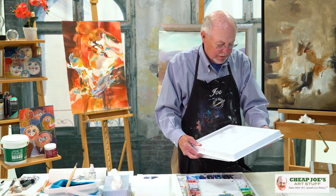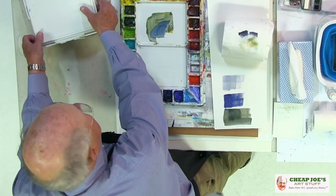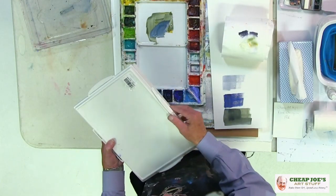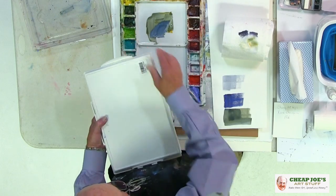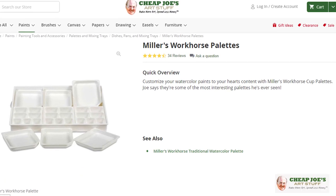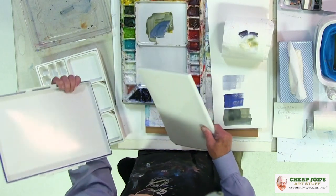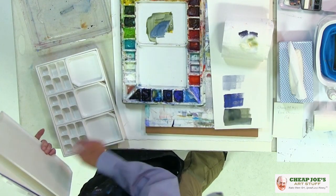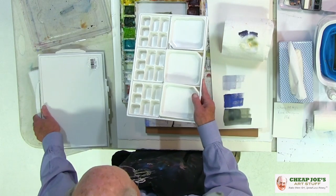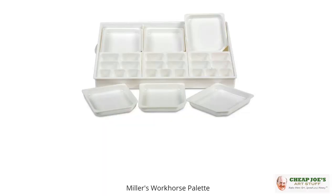This is a great travel palette, because it seals up really nicely. To open it, you simply pull these up, and you've got two huge mixing palettes. You can see the seal right here, and you have your paint in here — what a really nice layout. You can take these out to clean them and put them back in. You keep your paint over here, and it's ready. That's a dandy — I like that one.